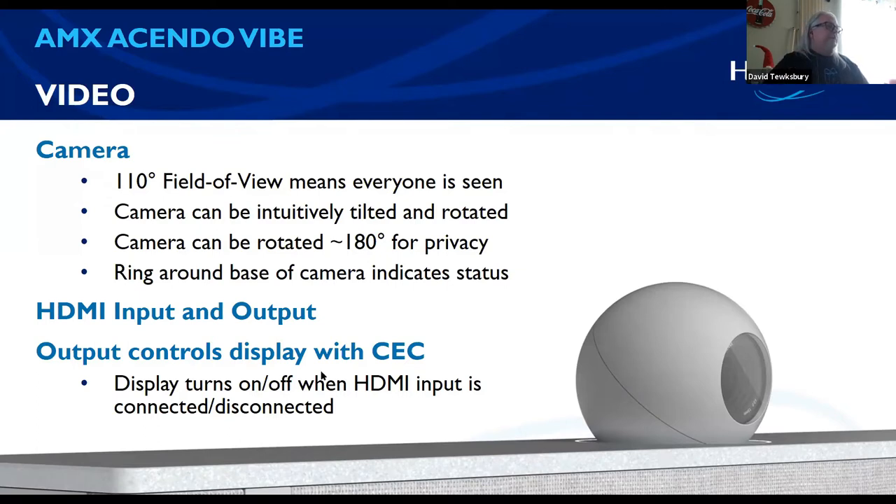There's HDMI input and output, and there's also CEC — which is basically a smart connection. It will know when you disconnect on the output and turn off the system. That's kind of cool.